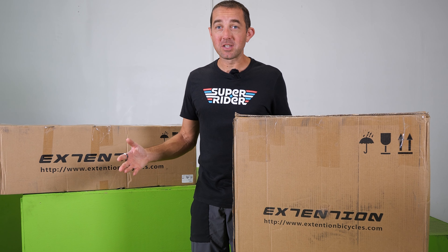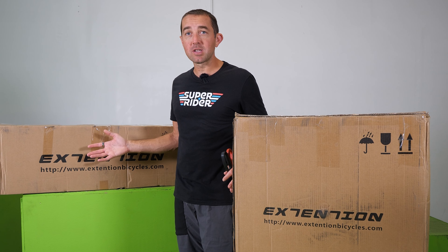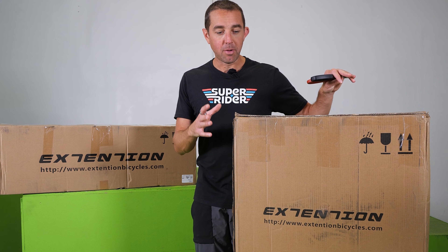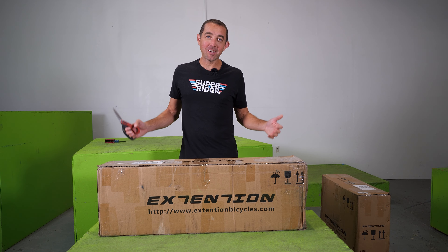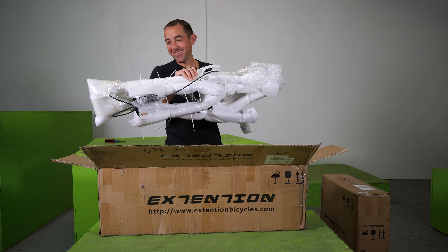Now the million-dollar question is, which box are we going to open up first? This is the first time I've seen a bike shipped in two separate boxes, but maybe it makes sense — they can customize the bikes a bit better by sending out different wheel sets to match different frames. Who am I kidding? It's a carbon frame. We've got to see what this thing looks like. Here we go.